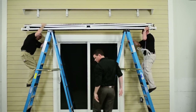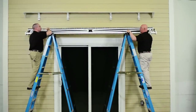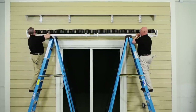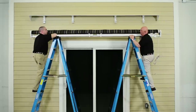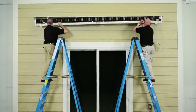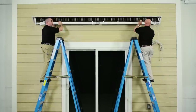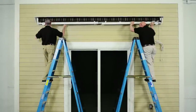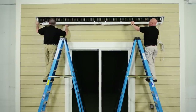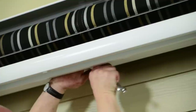Now you are ready to lift the awning and set it into place. This step will require at least two people, as these awnings can weigh anywhere from 100 to 200 pounds. Lift the awning by grabbing the mounting bar — it's the only part designed to carry the weight of the entire awning. Carefully carry the awning up the ladders and place the mounting bar into the brackets. Line up the ends of the awning with the marks you made earlier, then fasten the awning to the mounting brackets with the bolts provided.